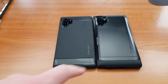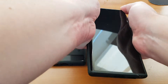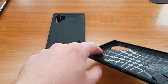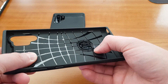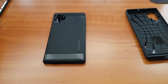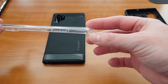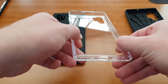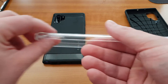I really do enjoy Spigen cases but this one is the first one I did not like. The good part about this case is that it has air cushions here on the top, on the back, and you can dent behind the card slot. But the other cases also have air cushions — like here on the top, here on the bottom, and on the sides. I feel the bottom is also a little bit raised there.